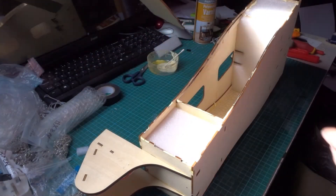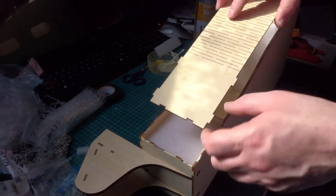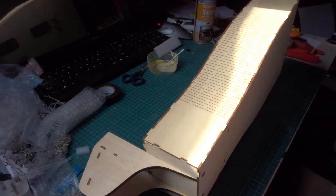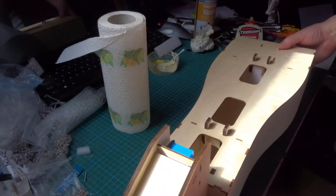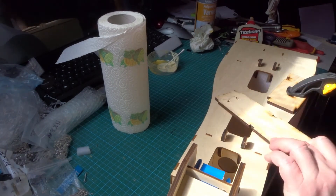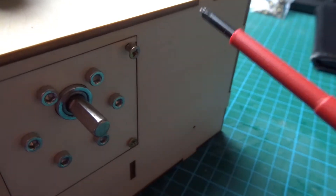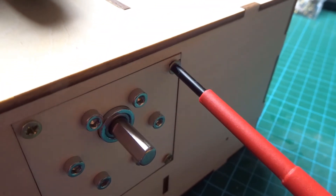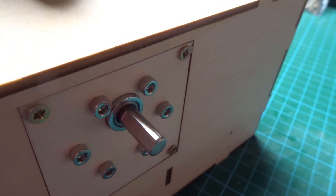One thing I should point out is this panel is not reversible. There's a very slight difference at the end here, so do a test fit first. Don't over-tighten them, otherwise you might split the wood.